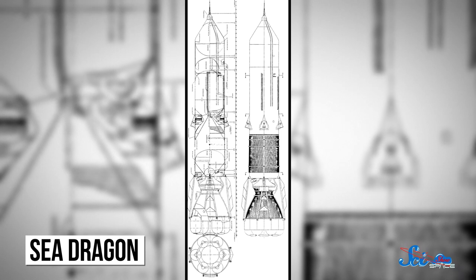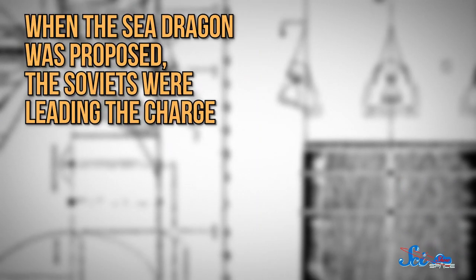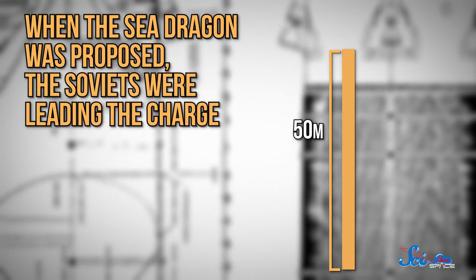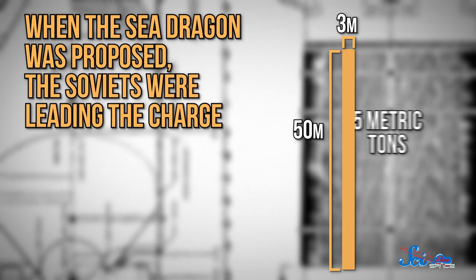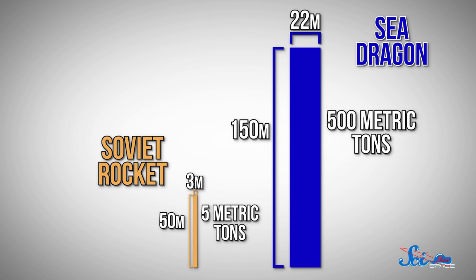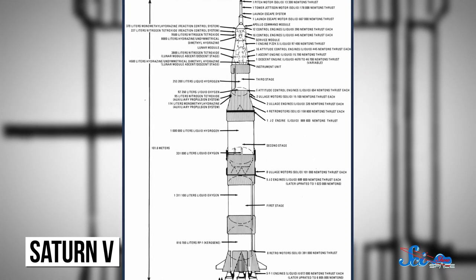While it never launched, it was well ahead of its time and continues to inspire engineers today. When the Sea Dragon was proposed, the Soviets were leading the charge with rockets about 50 meters long and 3 meters wide, carrying maximum payloads of about 5 metric tons. The Sea Dragon would have been an absolute monster by comparison — more than 150 meters tall and more than 22 meters wide, designed to carry more than 500 metric tons into space. It would have been nearly 400 times more powerful than rockets of the time, and 10 times more powerful than the future Saturn V, the rocket that eventually took humans to the Moon.